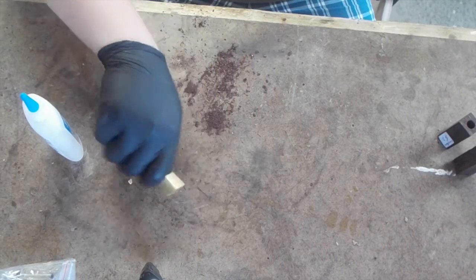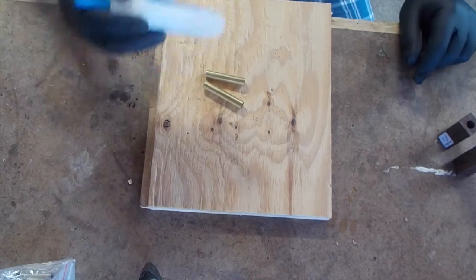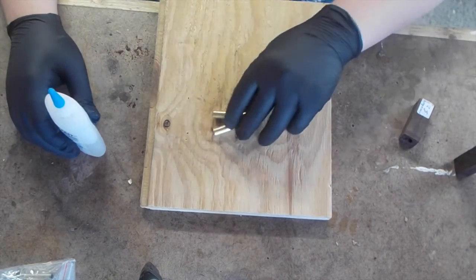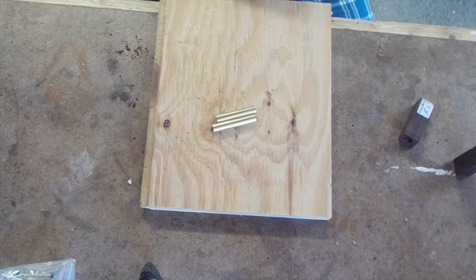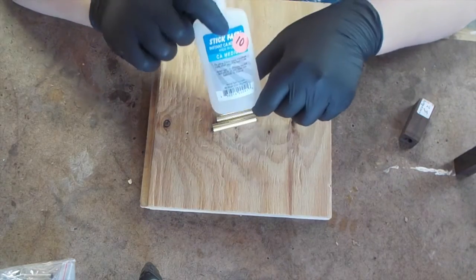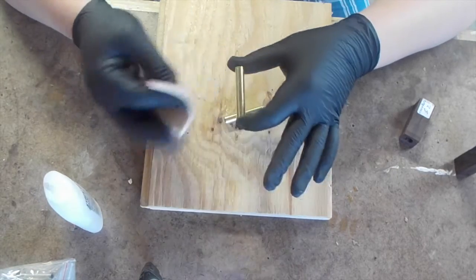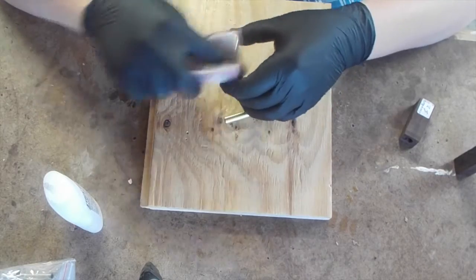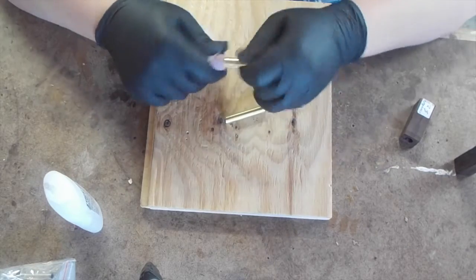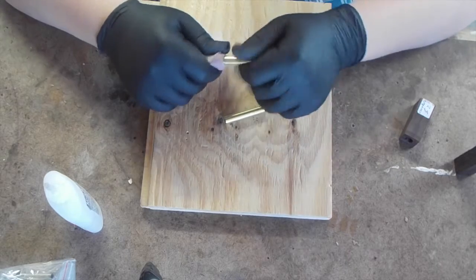Now I'm going to glue these two brass tubes into the pen blanks using Peter's Magical CA Board. I've had quite a few questions about the medium CA I use — when people try it, it always goes brittle on them and doesn't give a good bond, so they prefer epoxy. If you prefer epoxy, fine by me, but CA gives me a much stronger bond and epoxy never held up well for me. First I take the brass tubes and a little 320 grit sandpaper and just scuff down the shine on them, because that shiny surface doesn't bond well to the wood. If you scuff it down, you'll get a lot more bonding and a much stronger glue-up.